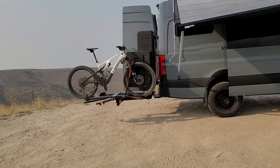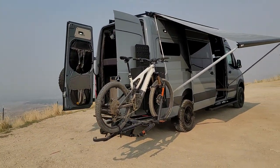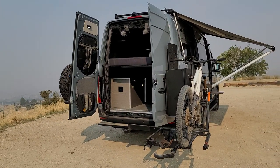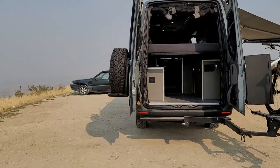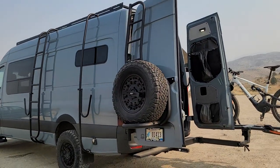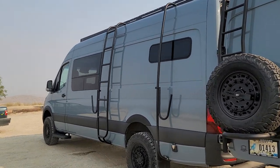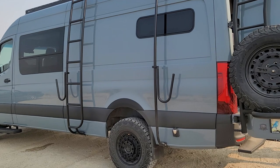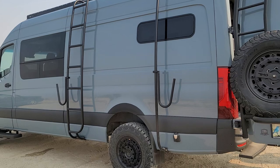On the back, we have Alvan Van's engineering gear — their Sherpa rack with their large expedition box. And then we have a ladder tire carrier on this side so you can climb up the rear, along with a Luminous ladder and surf pole to accommodate a surfboard or whatever you may have that you want to mount.